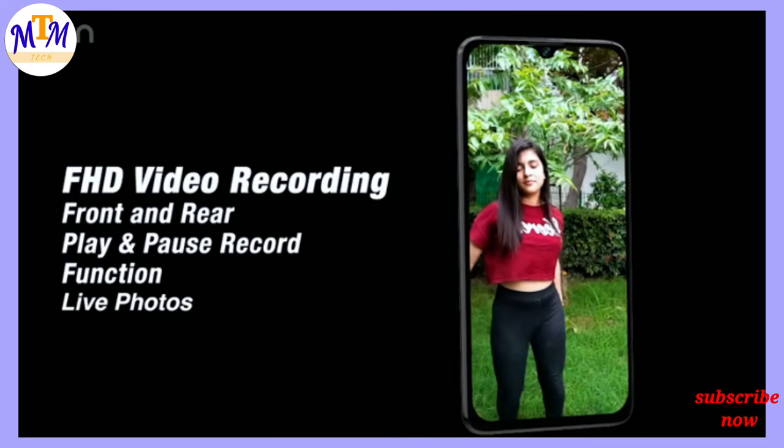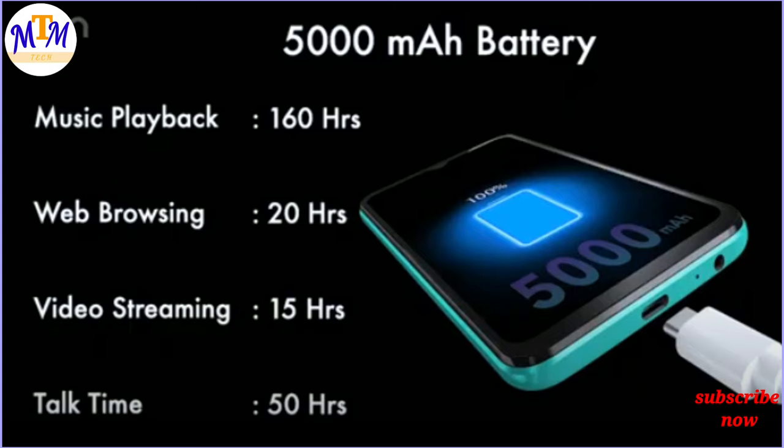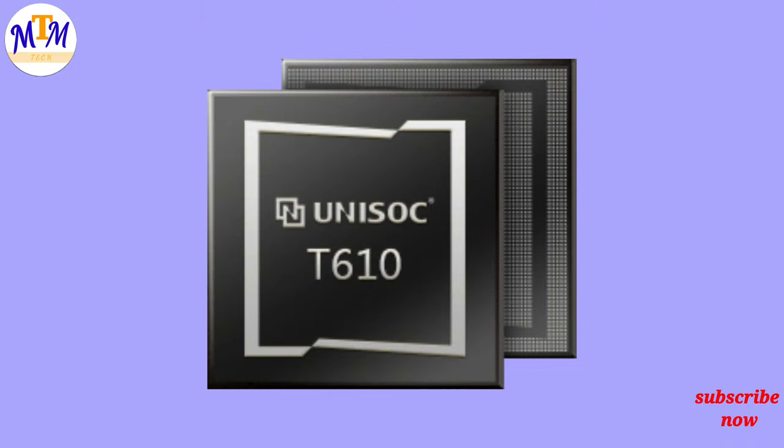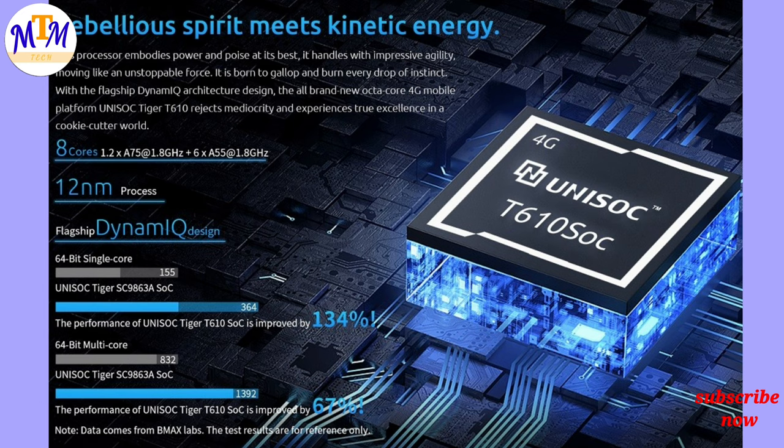This is the Infinix Smart 5N and the Micromax IN2B. The Micromax IN2B uses the Unisoc Tiger 610 processor, while the other uses the Snapdragon 662.